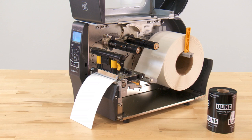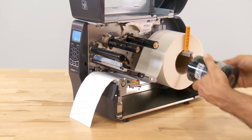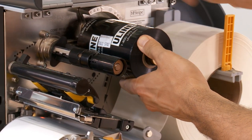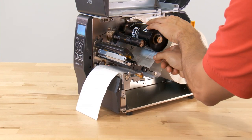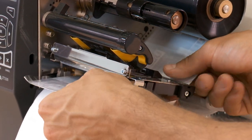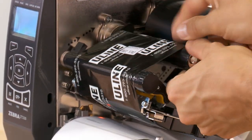If you are using thermal transfer labels, you'll also require a ribbon for printing. To insert a ribbon, keep the printhead lever in the open position and place it on the ribbon supply spindle with the loose end of the ribbon unrolling toward the back of the printer. Feed the ribbon under the printhead assembly and wrap it several times around the ribbon take-up spindle.